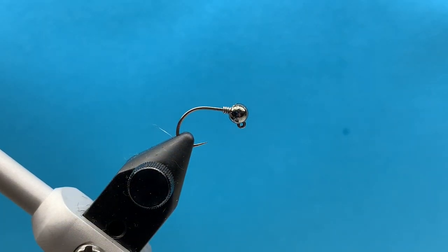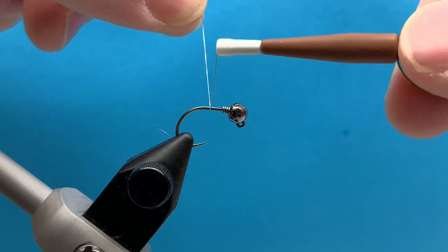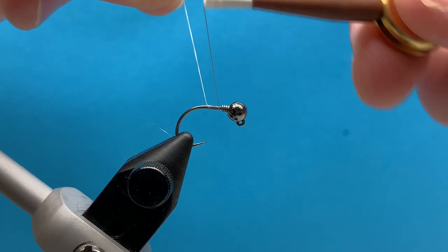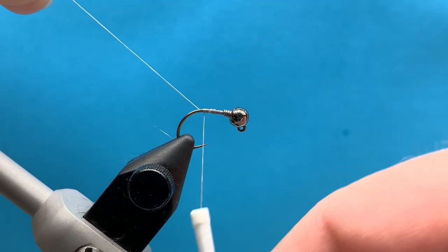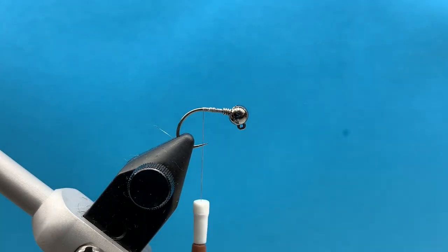Hey everybody, Courtney here with Smitty's Flybox. We're just going to be going over our intermediate fly for the month of November. Pretty excited about this pattern. This is a tail light caddis jig nymph that we're going to be doing. I've been fishing with this throughout this year quite extensively, trying it out, and finally feel pretty good about putting it in the box and letting you guys try it out as well.